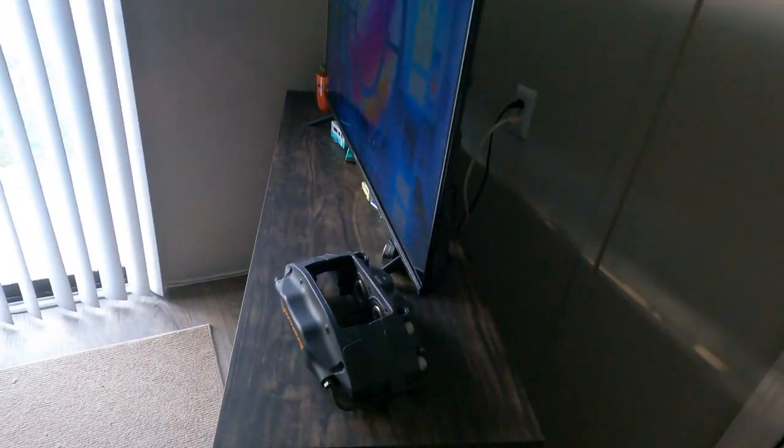Moving on to my final thing about this TV stand — this is what the back side of it looks like. Each one of the shelving areas has a hole up top and a hole on the bottom so that you can run your wires to whatever you have going inside these storage units.